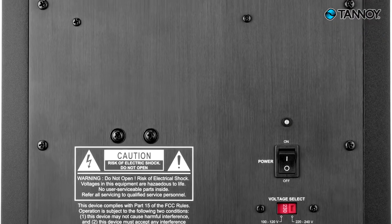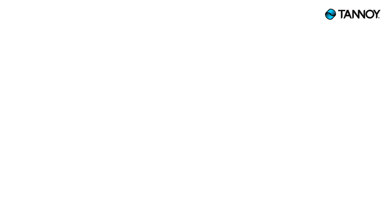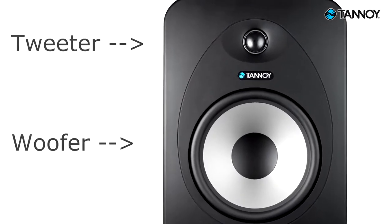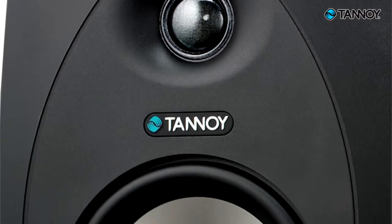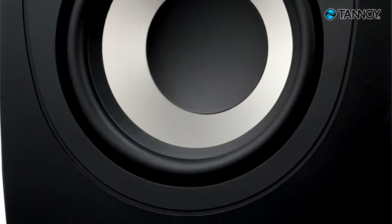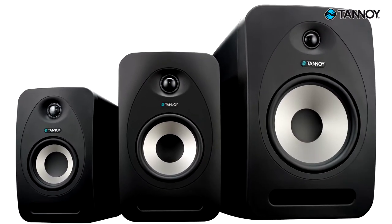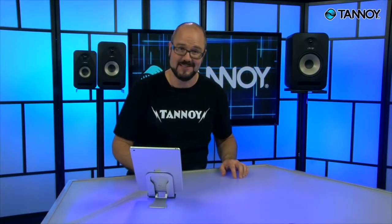These videos are going to focus on the most common near-field monitors available for the home or project studio: active 2-way monitors. The active part refers to the amplifier and crossover network being self-contained in the speaker enclosure itself. And 2-way refers to the two separate drivers that handle different parts of the frequency spectrum, more commonly referred to as the woofer and tweeter. We'll be using the Tannoy Reveal series of monitors to demonstrate some of the features and principles we come across — not only because they sound fantastic and are available at excellent prices, but also because they're my employer and they gave me this great t-shirt.